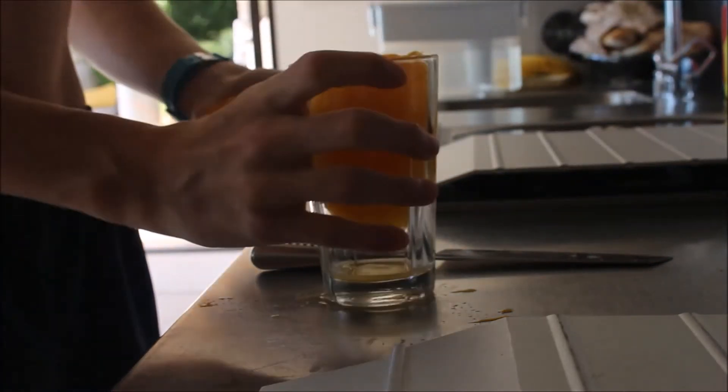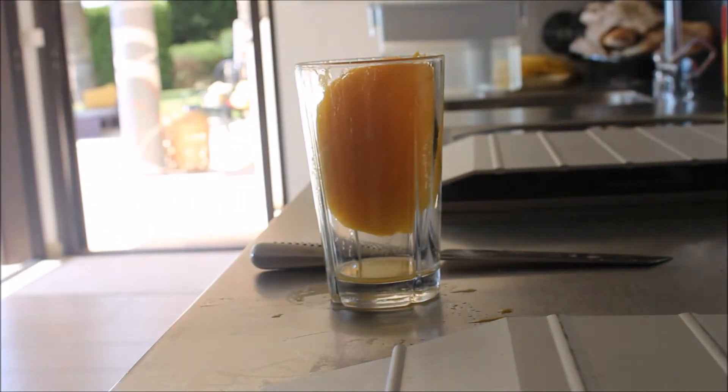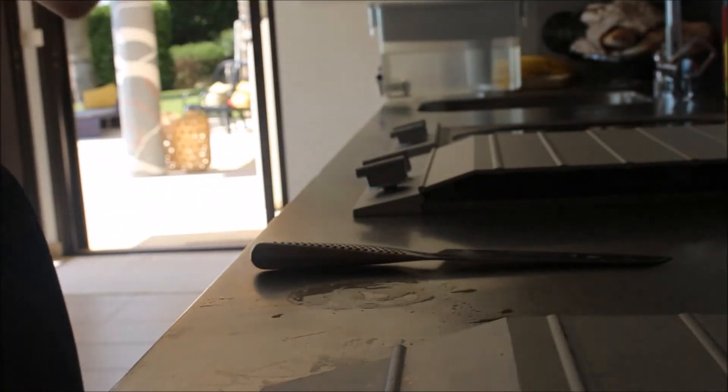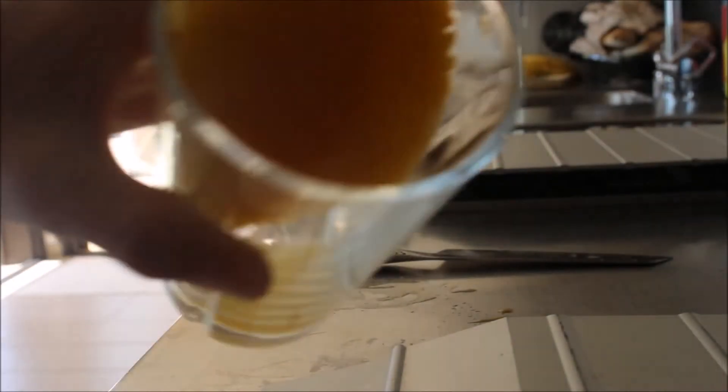Not a bad job of this. Look at that — there's not a single bit of mango in there. The whole mango is in there. So now you've got a bit of juice in there as well. That juice. And you've got the mango.